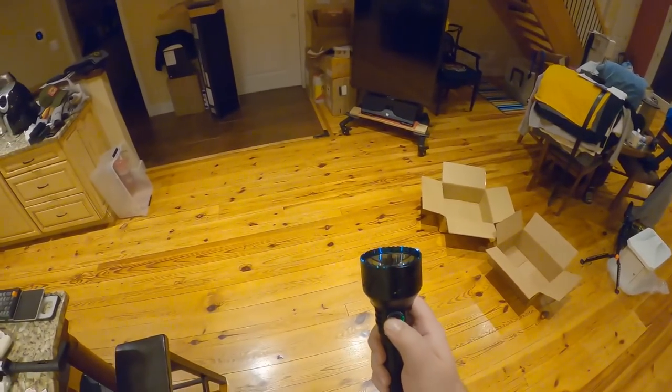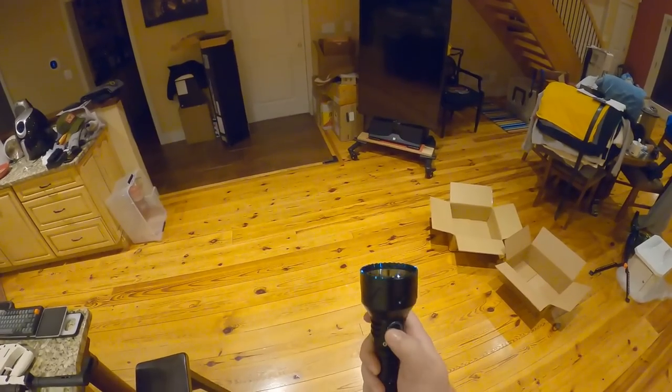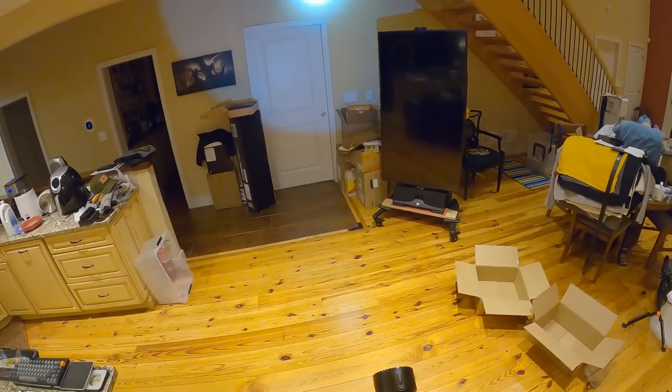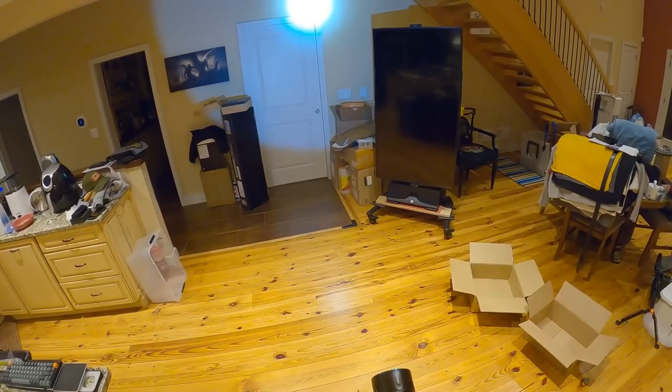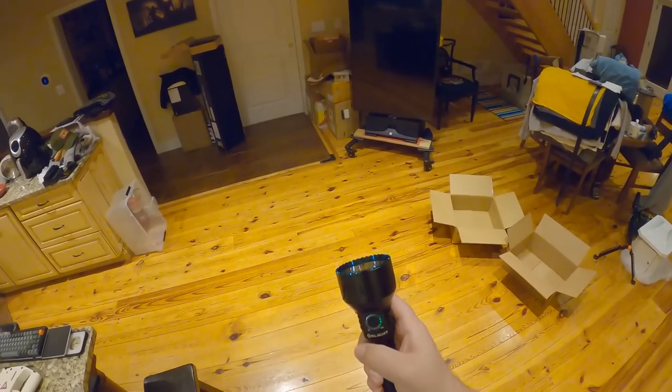So it's hold to turn off, and hold to turn on — then you click through brightness levels. Hold to turn off; pressing once just checks the battery. Hold to turn on and it remembers the last brightness. I don't think this has a double-press flashy strobe mode, which I'm glad about.